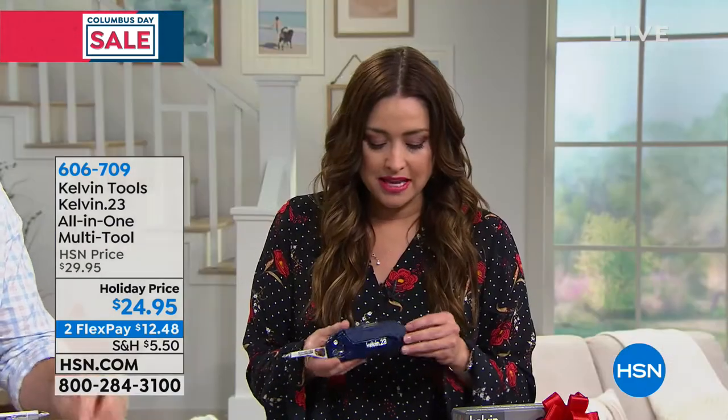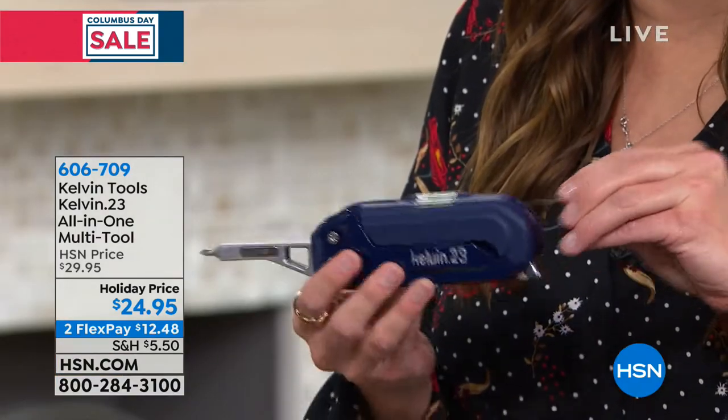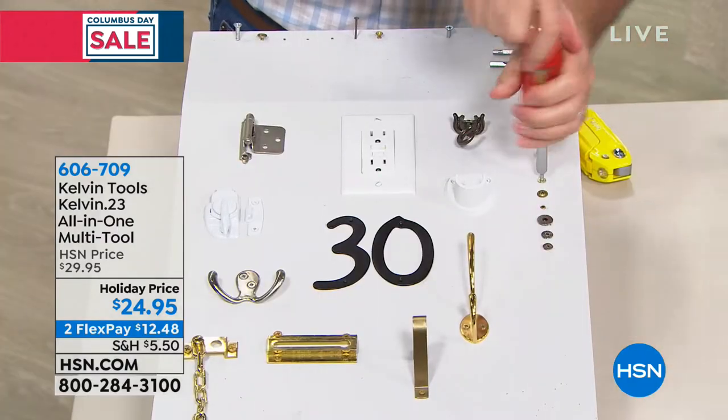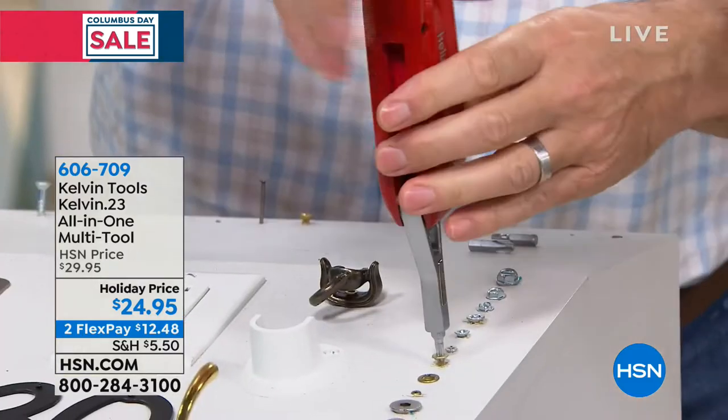You know how many times I'm saying to myself or to my husband: I need a tape measure, where's the tape measure, where's the hammer, I need this type of screwdriver, I need a level, I'm going to hang a picture. They're all on board so you're not going to lose them. It's also so compact — it doesn't take up a bunch of space.